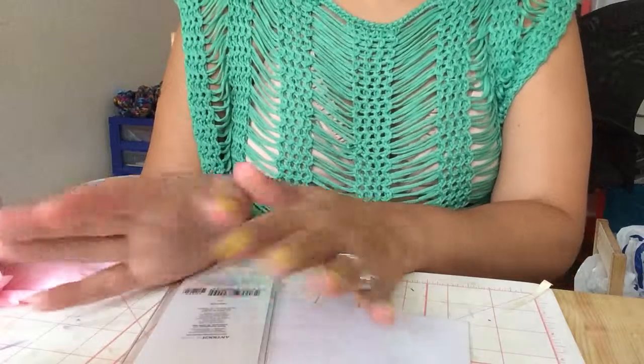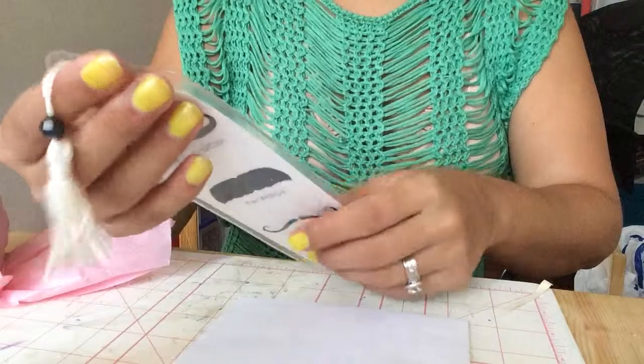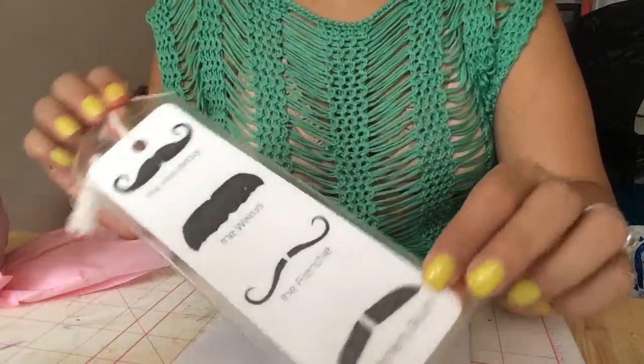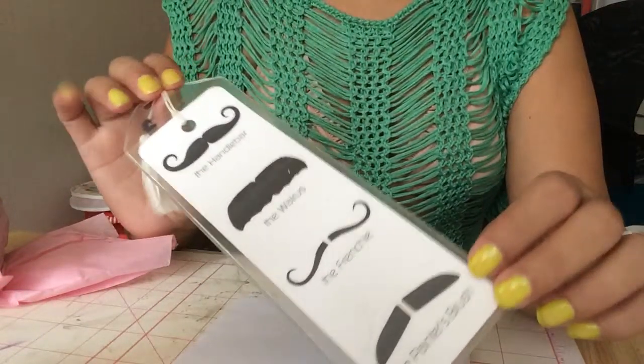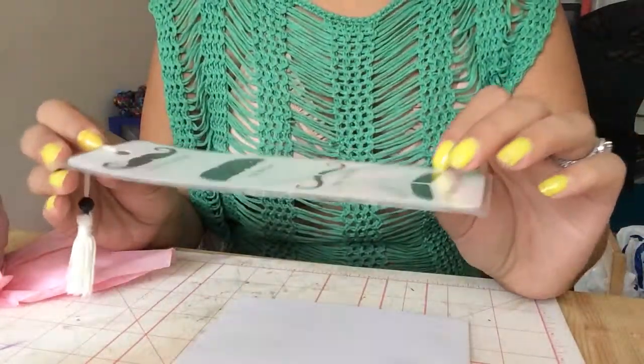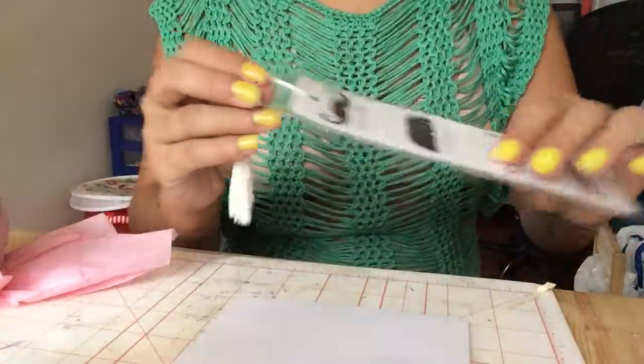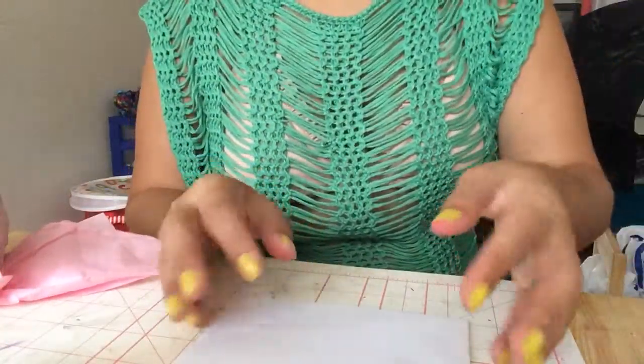So I'm going to show you what I made her, but first I want to show you that my little sister bought her this, because she loves mustaches. It's a bookmark, because she loves to read, and it's beautiful. We got this at Barnes and Noble, because we had a Barnes and Noble day trip.